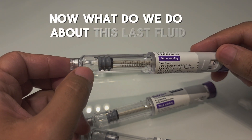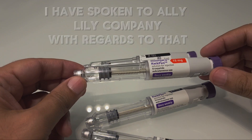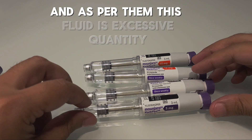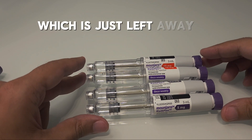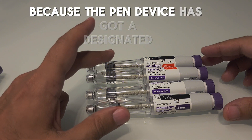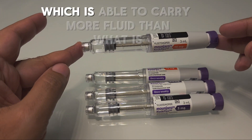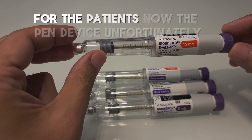Now, what do we do about this last fluid and why is it still left there? I have spoken to Eli Lilly company regarding that, and as per them, this fluid is an excessive quantity — a leftover — because the pen device has a designated glass compartment which is able to carry more fluid than what is necessary for the patients.